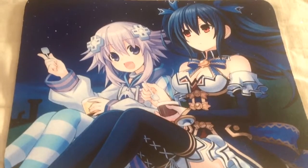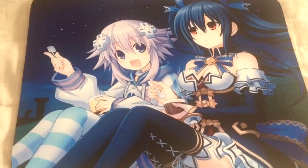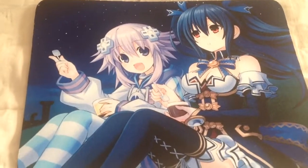So yeah, that's Hyperdimension Neptunia Noire and Neptune mouse pad. So like, comment, subscribe and chat guys. I'll see you again for more unboxing, etc.